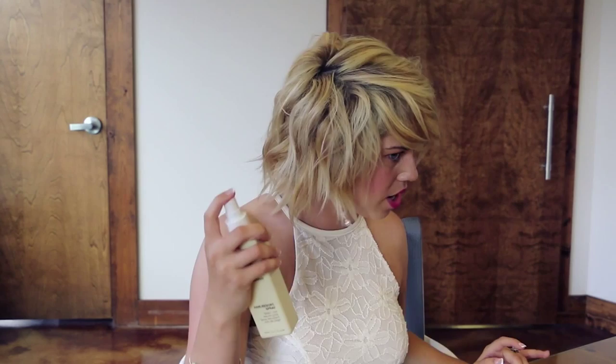This morning I used a wand to create waves in my hair, and now I'm going to use the Hair Resort spray to create a little more texture. You can use it on damp hair to build volume, but I'm choosing to use it on my dry hair to add texture to the waves I already created. I've actually never used this product before.